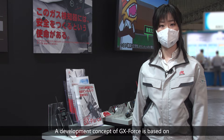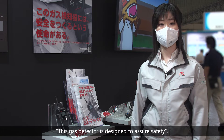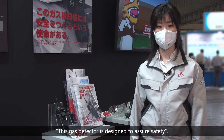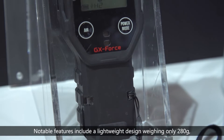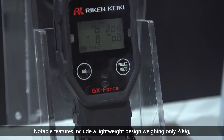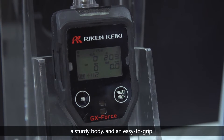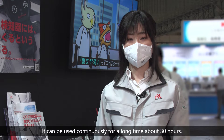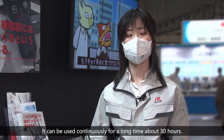The development concept of the GX Force is based on assuring safety. Notable features include a lightweight design weighing only 280g, a sturdy body, and an easy-to-grip form. It can be used continuously for a long time — about 30 hours.